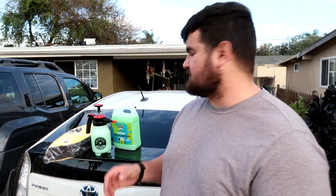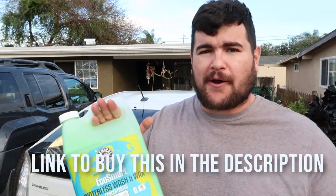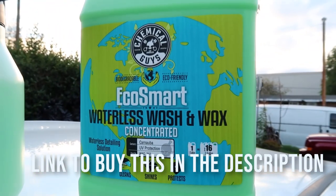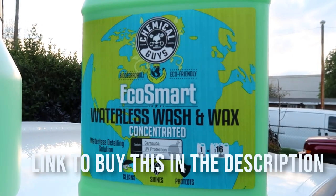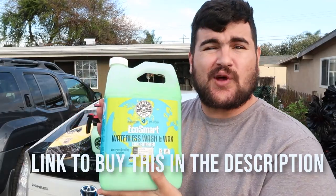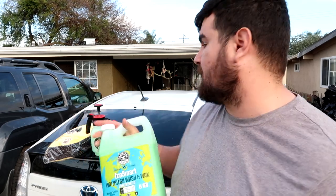Let me go ahead and show you guys the outside and what I'm going to be using. What makes this actually waterless is this right here — this is EcoSmart from a company called Chemical Guys. It's the waterless soap and wax. You just use a little bit of this because it's concentrated, so this bottle will last you a long, long time.